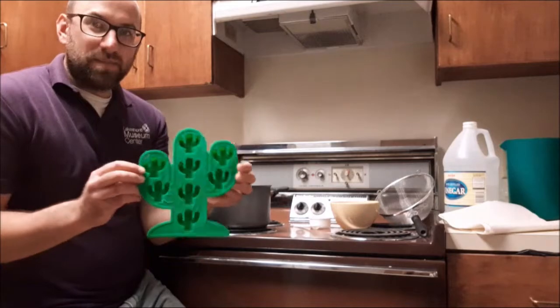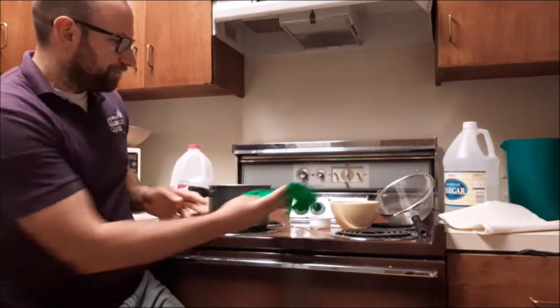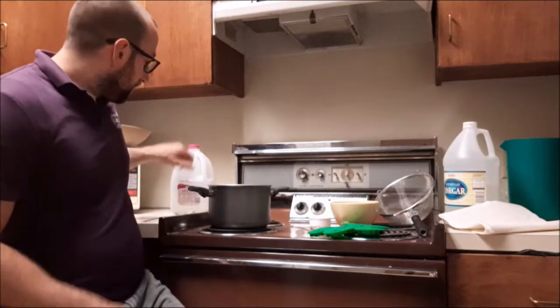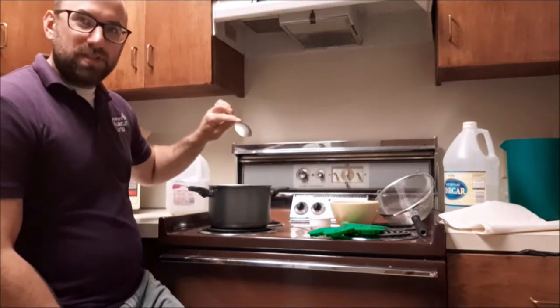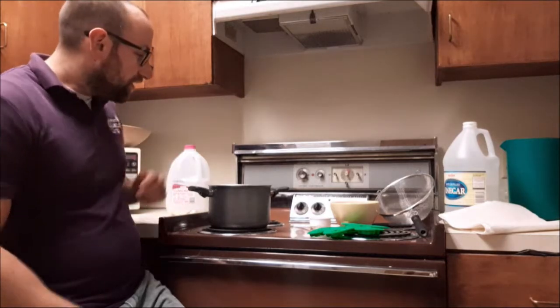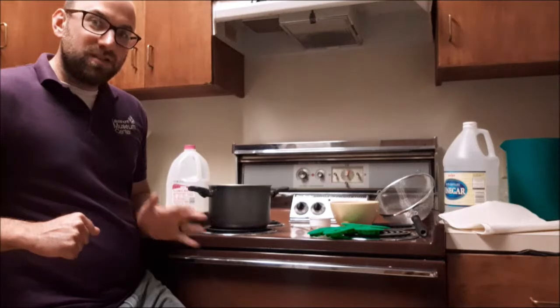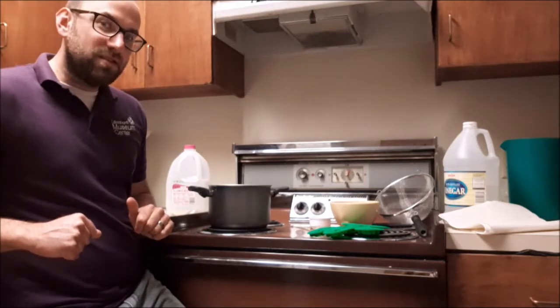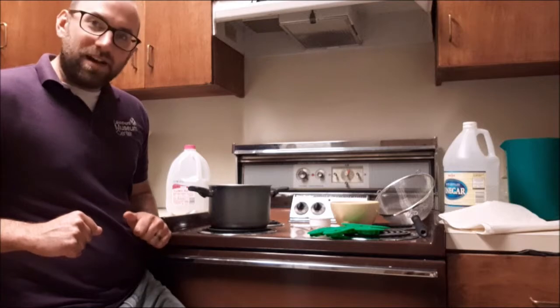If you want to shape your plastic into something, you can use a mold — I've got a cactus-shaped mold here. You're also going to need some milk and some type of spoon for stirring. And lastly, you're going to need a pot and your stove. There will be heat involved, so make sure you're doing this safely and carefully so you don't accidentally burn yourself.